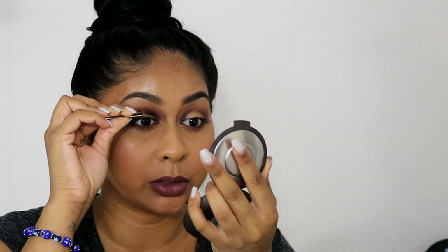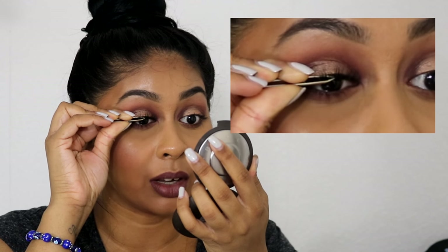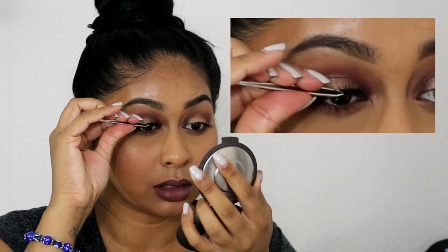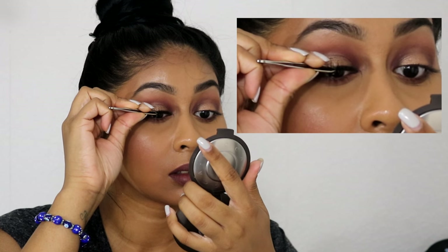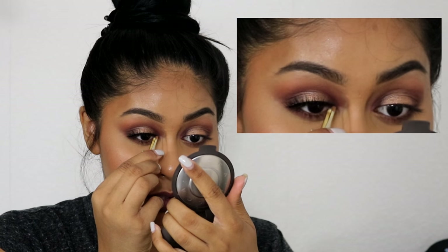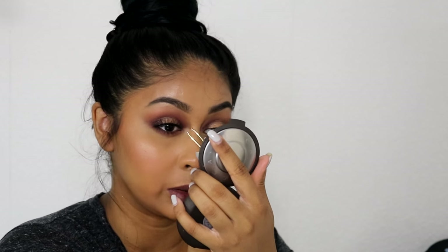I use tweezers to apply my eyelashes. Make sure the glue is nice and drying up a little bit. I take the lash from the center with a pair of tweezers and place it right in the center of the eye where I know the center of the lash will be — then you just want to push it all in. I feel like I have much more control with the tweezers.